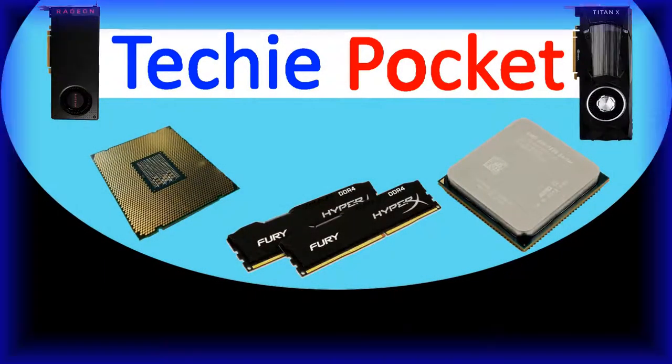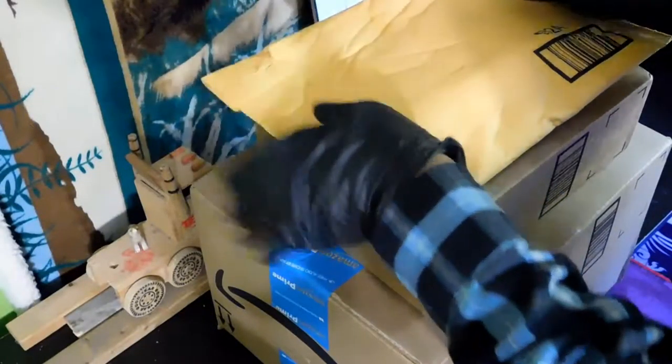Hello everyone, welcome to Techie Pocket. Today we're going to be unboxing these packages here.